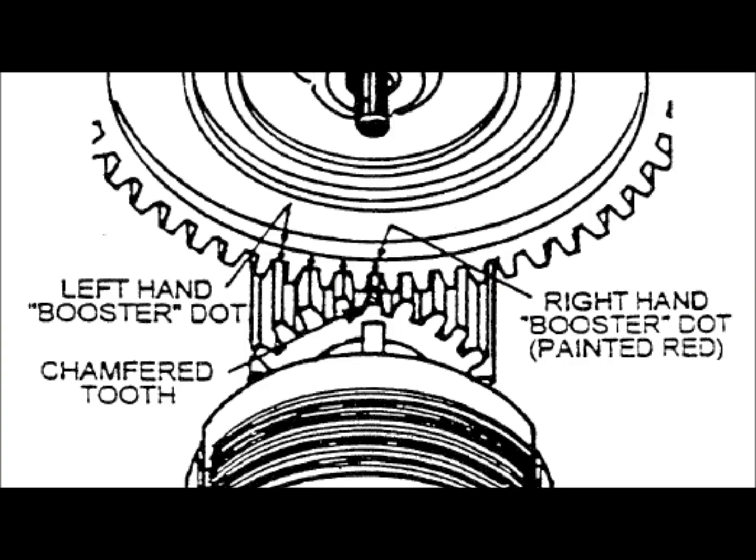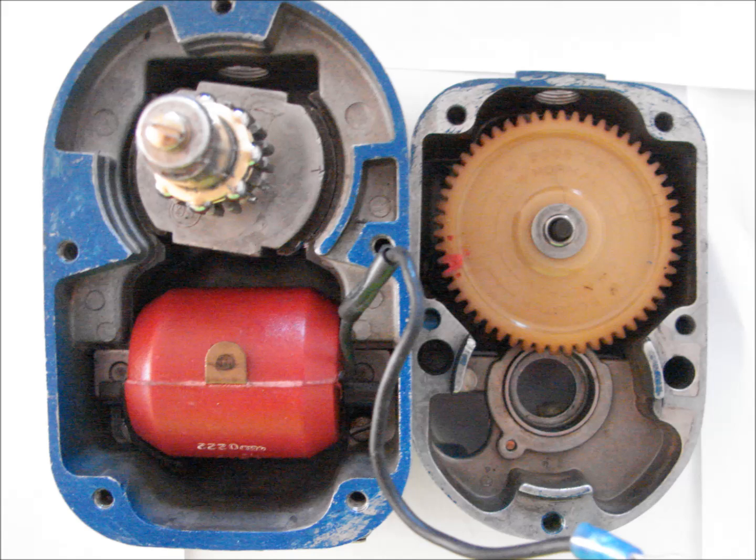Distributor to rotor timing. You start by placing the rotor in the neutral position with the chamfered tooth facing the coil. You line up the red dot on the distributor and mesh the gears with the red dot directly on the chamfered tooth. Close the two halves of the magneto at the same time. When the two halves are closed, the red chamfered tooth on the distributor should be visible in the vent window.